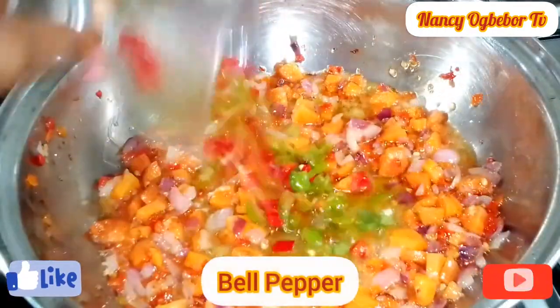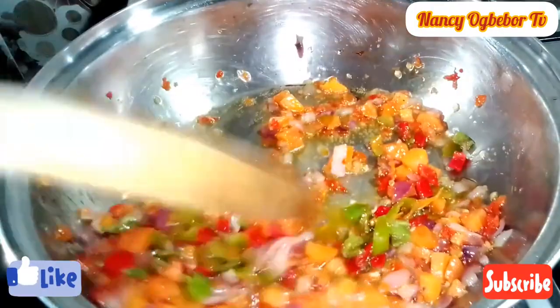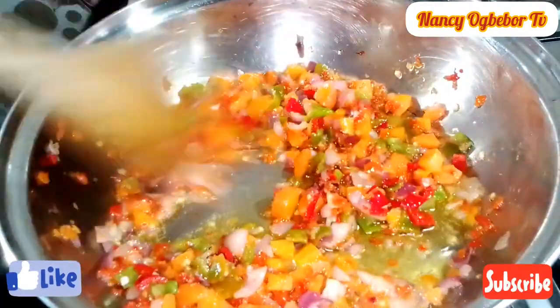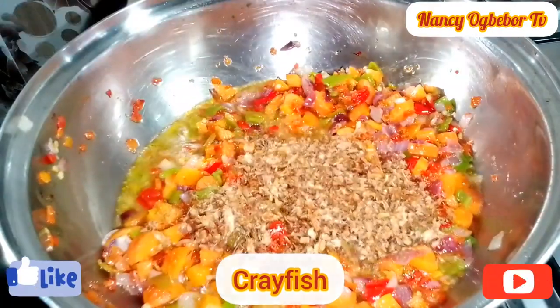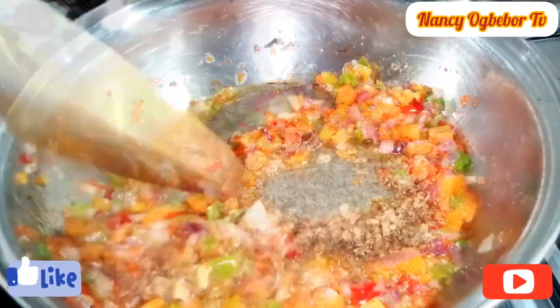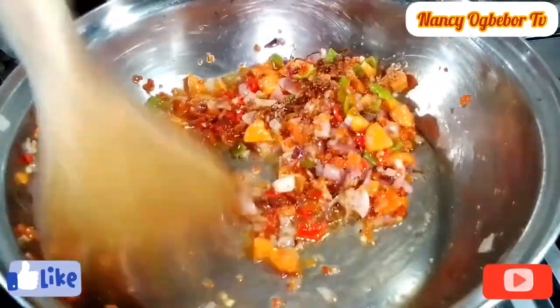Next, I'll go in with my bell peppers and I'll still stir fry. I'm stir frying this. Next, I'll add in my crayfish powder and stir everything together. All this is building up the flavor.